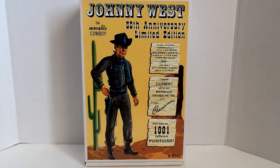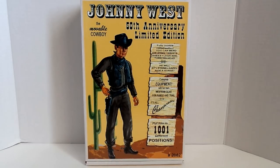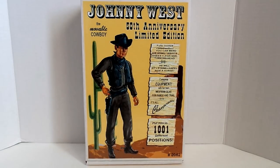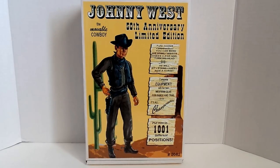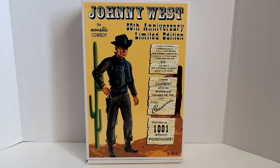There are 200 of these worldwide, and it's brought to you by James Wozniak over at Classic Recast. You can reach him at ClassicRecast.com and find out if any more are available. They're going pretty fast over at the Marx Groups on Facebook. It's also brought to you by Terry Lynn Coop, who actually owns the rights to the Johnny West name.